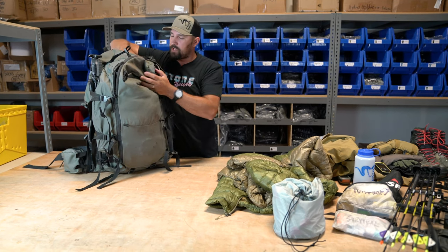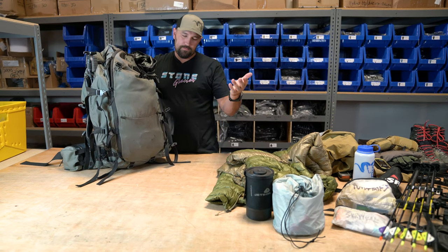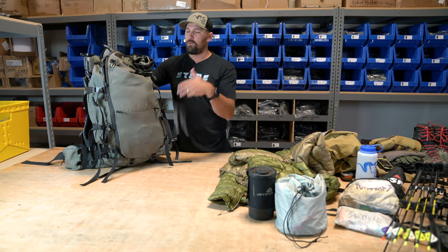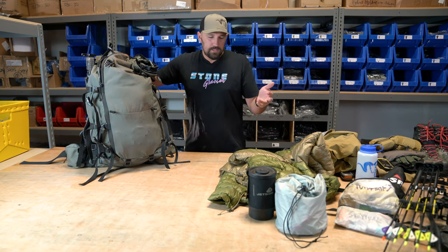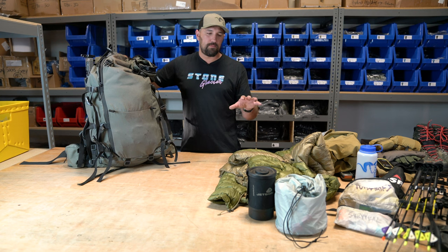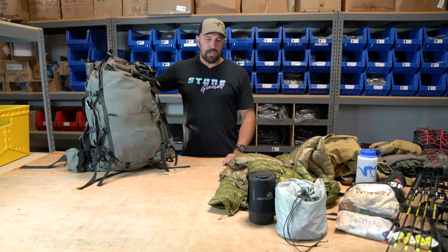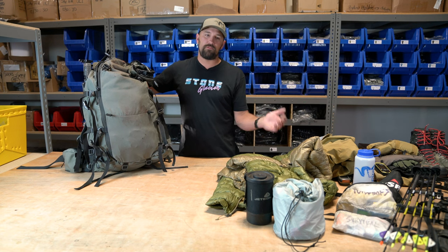Then you get into some more camp stuff. Jet boil — pretty straightforward. I'm typically only using that when setting up camp at night, so I don't worry much about where it sits since I'll be dumping the whole pack anyway. Worth noting: on this hunt we plan to roll up camp every morning and hunt with camp on our backs. Every night we'll be camping in a different spot in theory — dropping camp, setting it all up, and then every morning rolling it back up again.